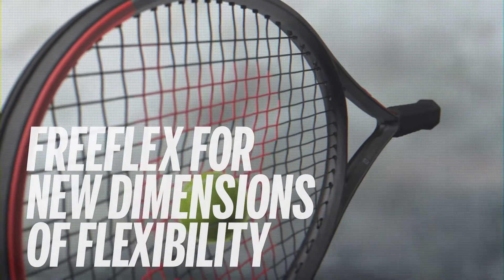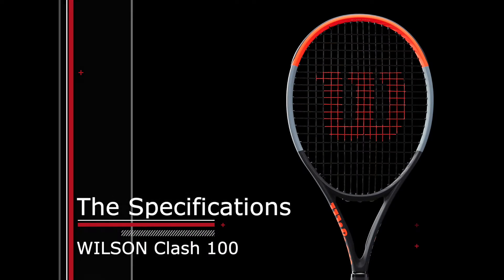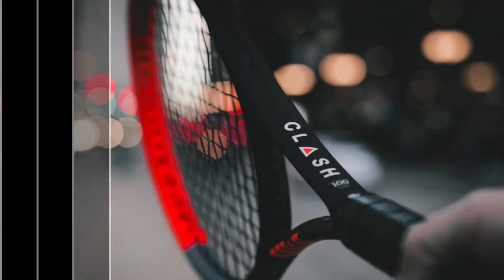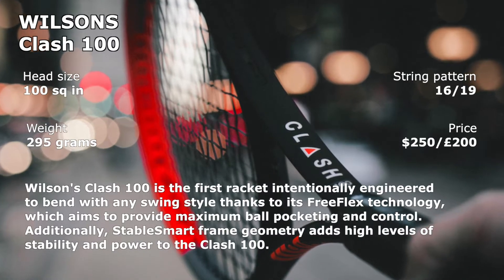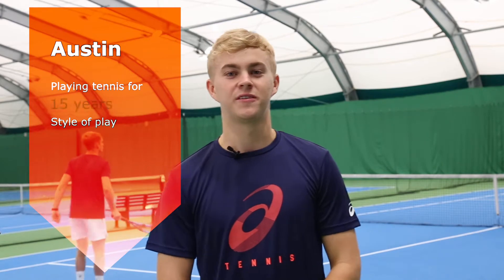The revolution is here! Hi, my name's Liam, I've been playing tennis for 10 years and I'm an energetic all-court player. My name's Austin, I've been playing tennis for 15 years and I like to try and finish the point at the net. Hi I'm Sue and I've been playing tennis for 30 years and I like grinding it out on the baseline.